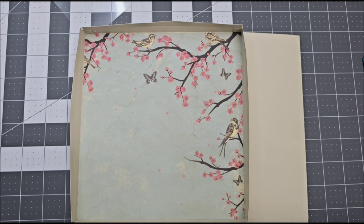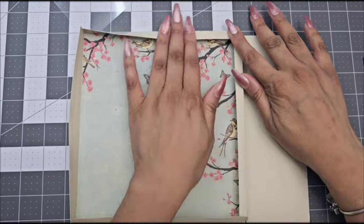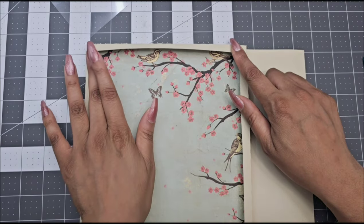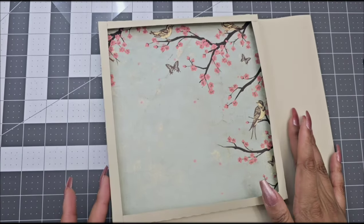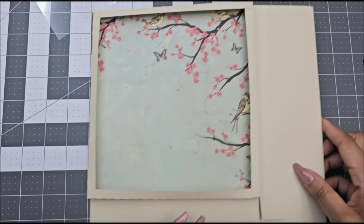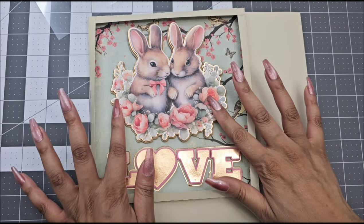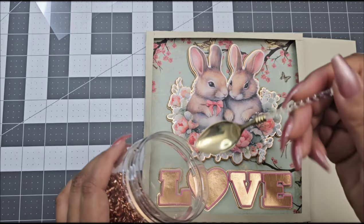I'll leave all the supplies down below in the description box. Once you've glued all the tabs together, you're going to go ahead and fold all the other sides on top of each other just like this, and make sure you use very good glue to secure any gaps. Your rectangle should look just like this — everything enclosed. Now you're going to go ahead and put your pieces inside. You do not have to add anything inside; you can just use your regular decorative paper. But I did add some 3D images in here.